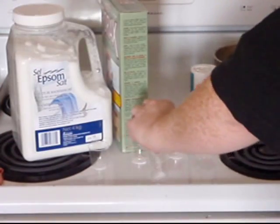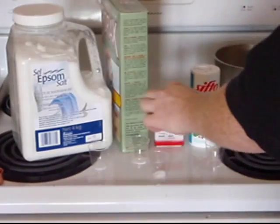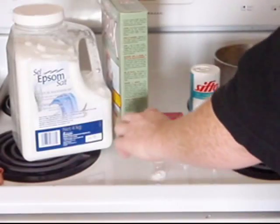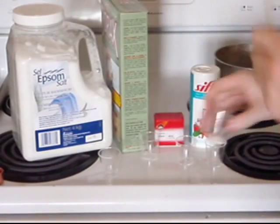First, mix 1/8 of a tablespoon each of potassium chloride, which is a salt substitute, alum, borax, and epsom salt in a disposable container.